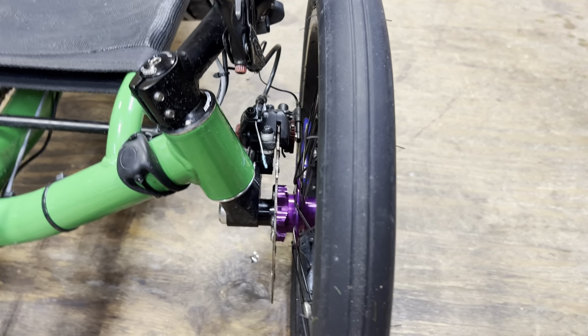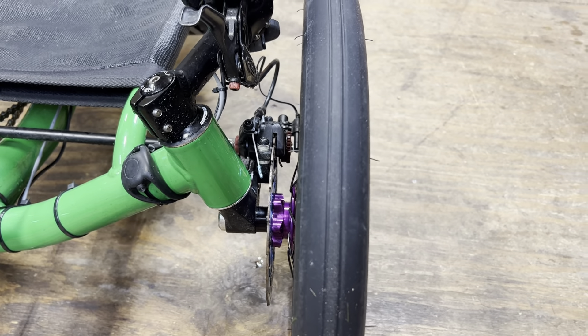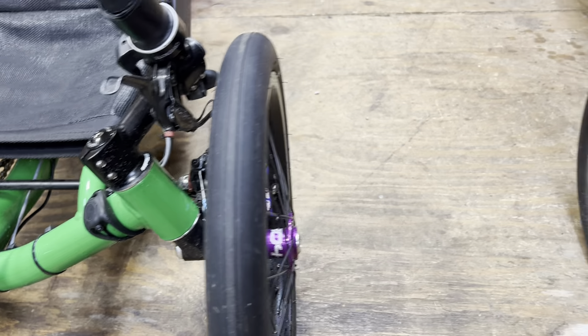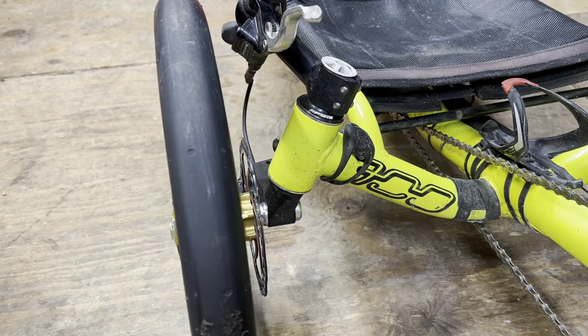Morning everyone. Today we're going to do a little shop talk about brakes for bikes and stuff. These are on my recumbent trikes, but this will transfer over to mountain bikes, road bikes, and any bike that uses disc brake mechanical. We're going to talk about mechanical. Over here we have some Hope hydraulics, and we're also going to talk about drum brakes as well.